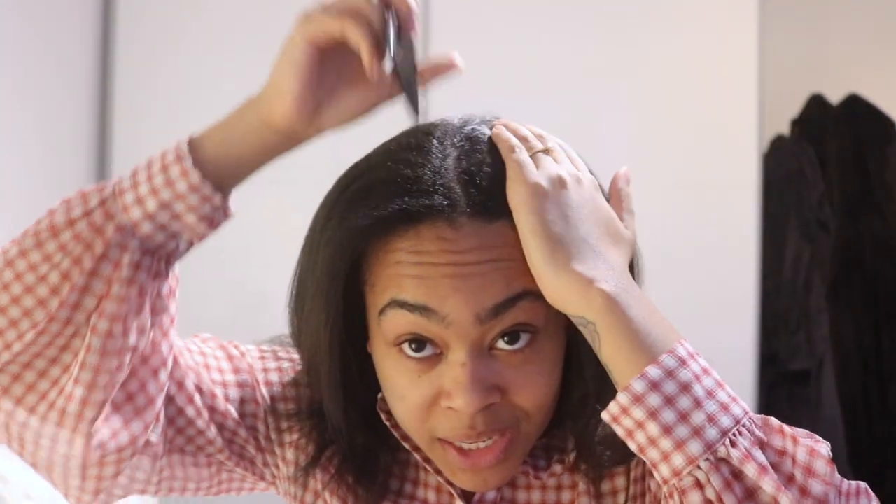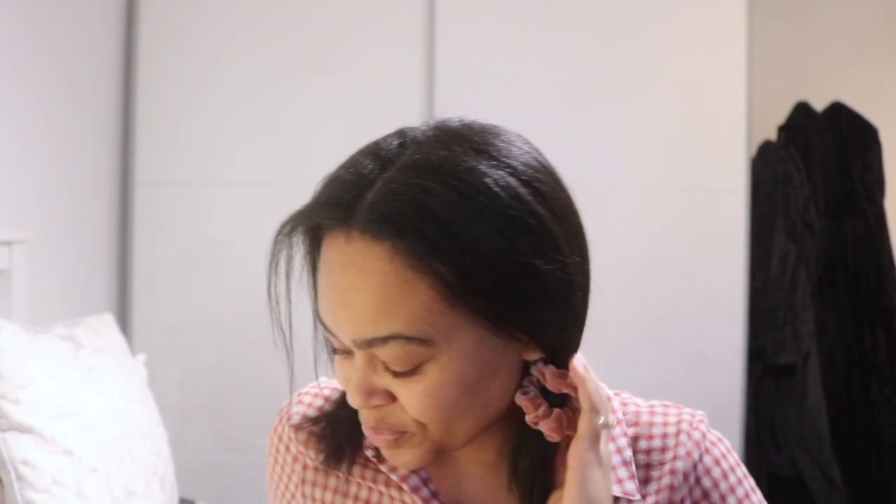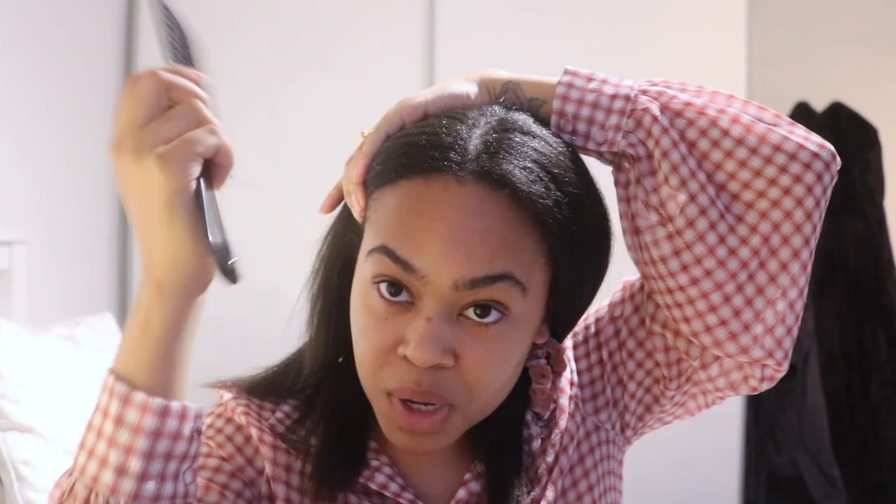Now remember what I said about working to my strengths? That still stands, because I think most people that straighten their hair would wrap it. But alas, I can't wrap — but I can cross wrap. So I just comb my hair out. If you have a side parting you do that, but I have a middle parting.